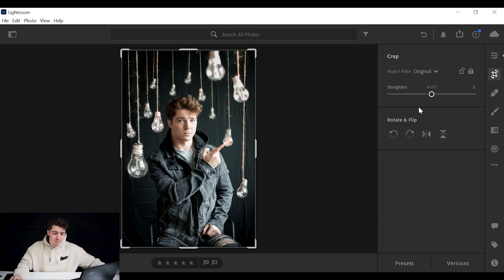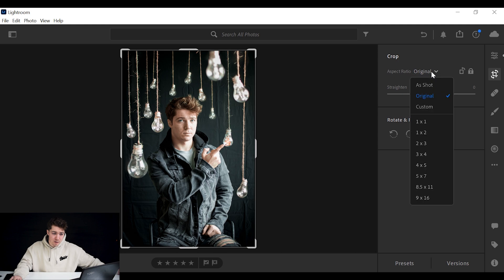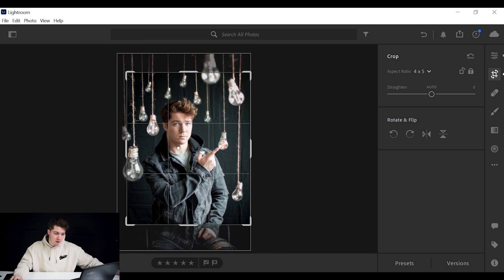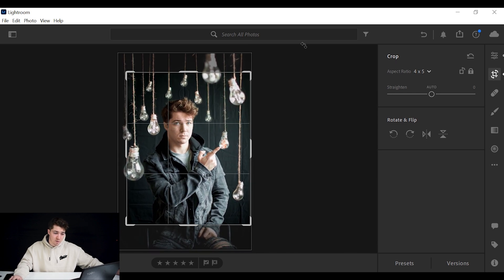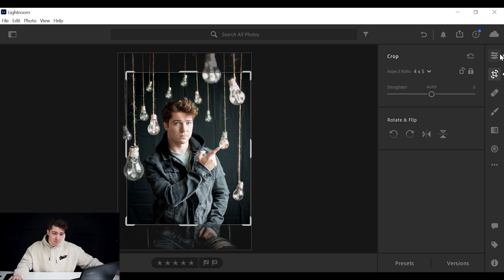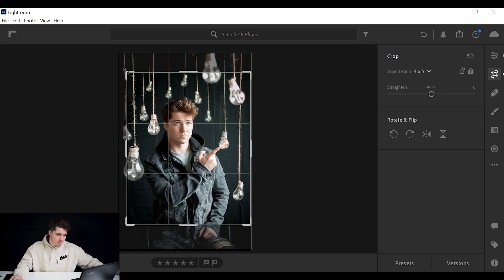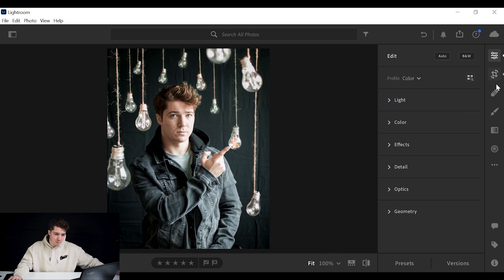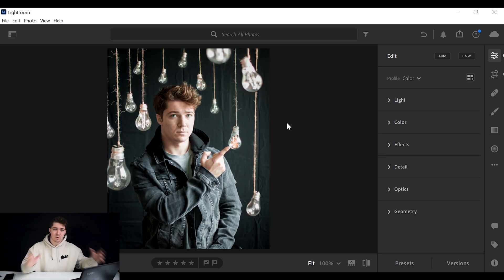First I'm going to crop it. Go to the crop tool, press Original, then press 4 by 5 — the Instagram ratio. I'll make it a little bit smaller and put my eyes on the third lines, because that's where the most important part of your picture should lie. That looks pretty good — I'm pretty happy with that. It looks pretty moody and also focuses on me more as a subject.